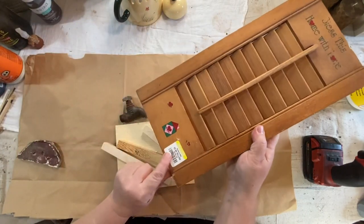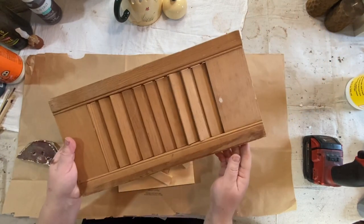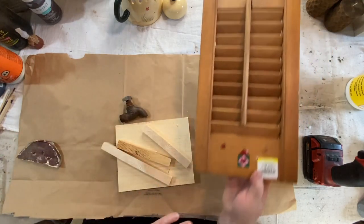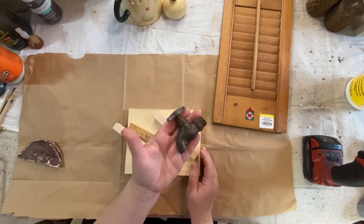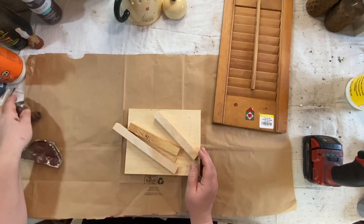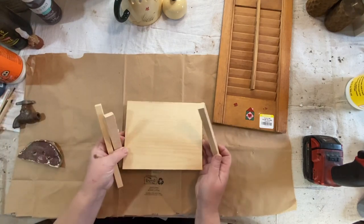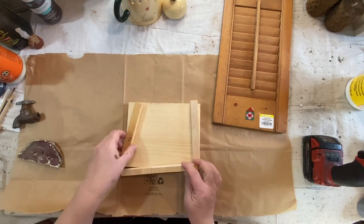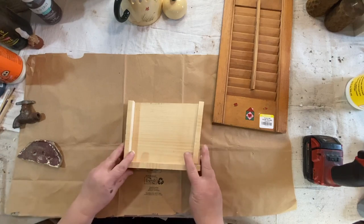So I got this shutter for $2 at Goodwill. Like I've said before, I can't pass these up when I see them — I have a stack downstairs that I need to do something with. In scrolling on Pinterest, I found a bunch of teapot garden ideas, and so I came up with this one so that I could use a shutter and some scrap wood.